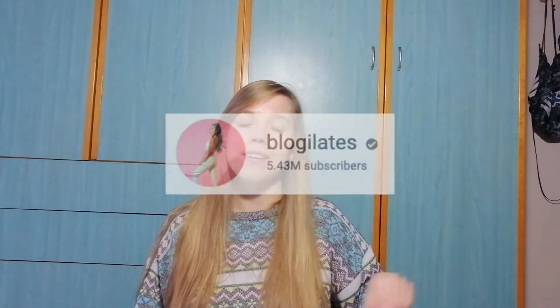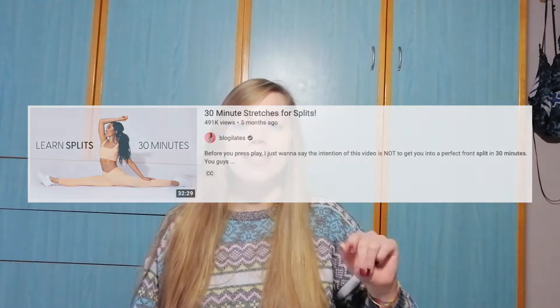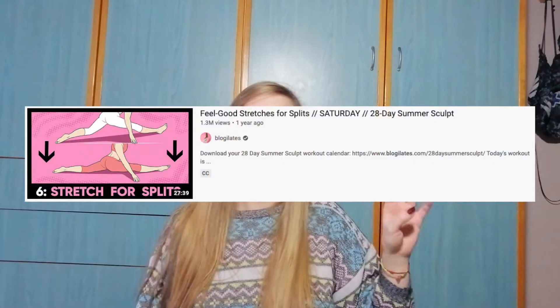I chose some more or less popular videos on YouTube from different fitness instructors. I chose two videos from Boho Beautiful — one was a 30-day challenge and another was full split in 14 days, so we already have the promise in the title. Another person I chose was Cassie from Blogilates, and I chose three different videos, one of which was with her sister Jacqueline who is a yoga instructor — a 30-minute stretch for splits, yoga for splits, and feel-good stretches for splits. The last two videos were from PsycheTruth, which was 12 minutes of stretches for splits, and from a YouTuber I didn't know — Rachel, whose 10-minute stretching routine showed up when I typed 'stretches for split.'